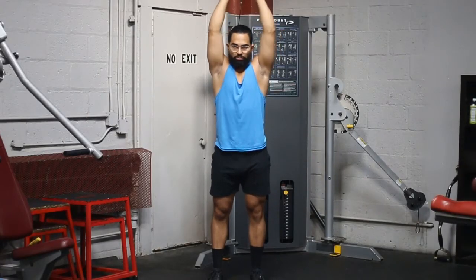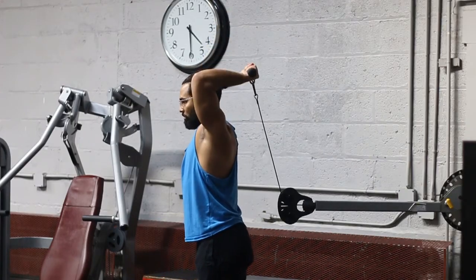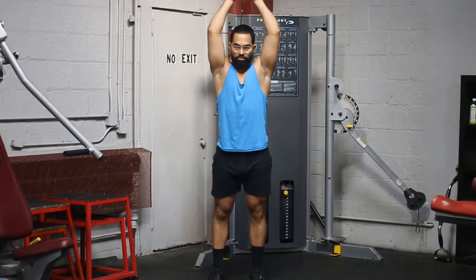You don't want to be loose in those areas because if you are, you're going to start swaying back and forth. That starts to change the line of tension, and you're not going to feel it as much in your triceps. Make sure that you keep your core tight.